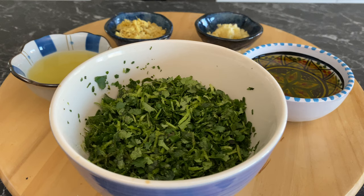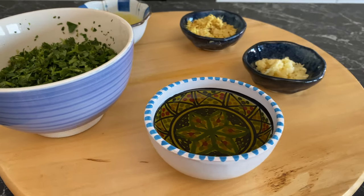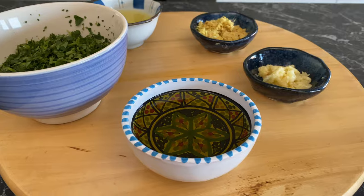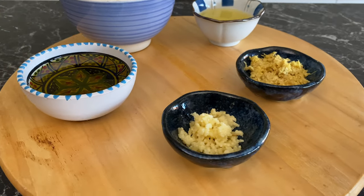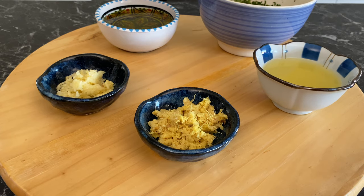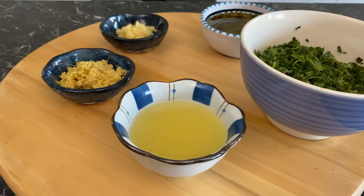40 grams or two-thirds of a cup of roughly chopped cilantro — for those who absolutely hate cilantro, first: why? And second, just go with parsley. 120 ml or half a cup of olive oil, four crushed garlic cloves, 25 grams or one ounce of grated fresh ginger, and finally 60 ml or quarter of a cup of freshly squeezed lemon juice.